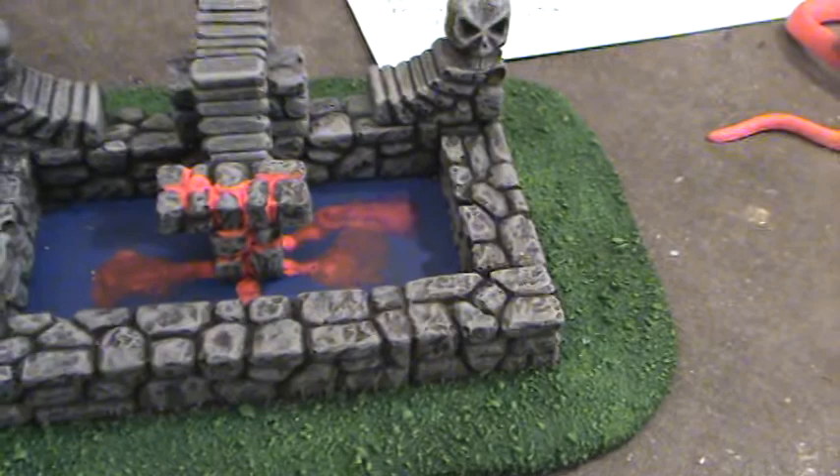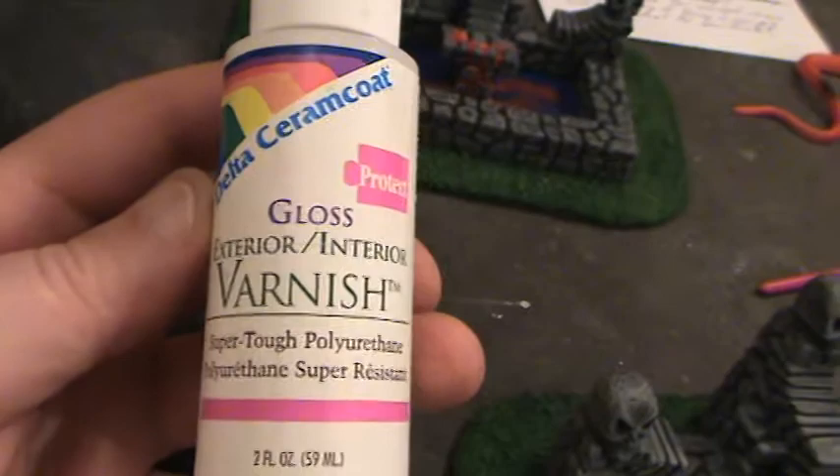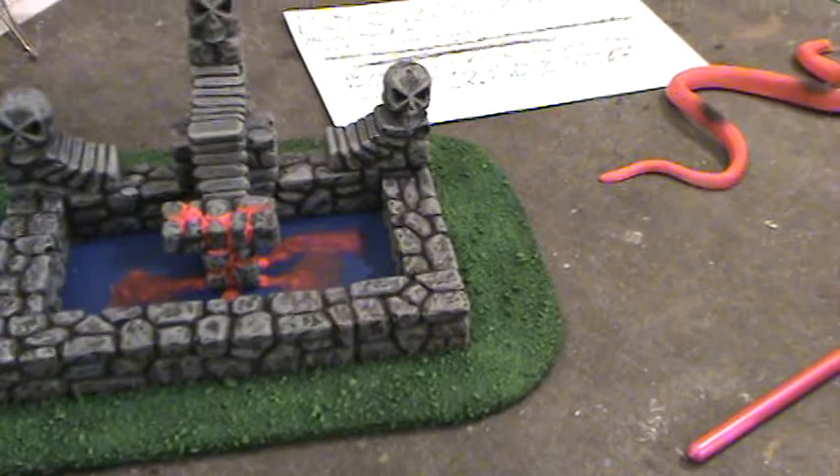I'm going to gloss coat all this stuff later. Here's some gloss interior varnish from Delta Cream Coat, and this works really well. The main thing is that you shake it up really well and don't put it on too thick because you tend to get a foggy haze. As long as you keep the coat thin, you're fine.